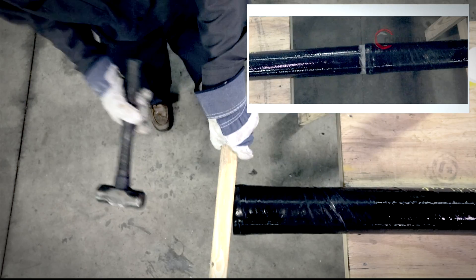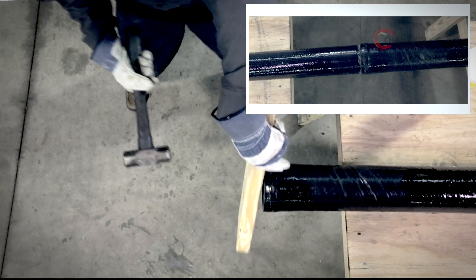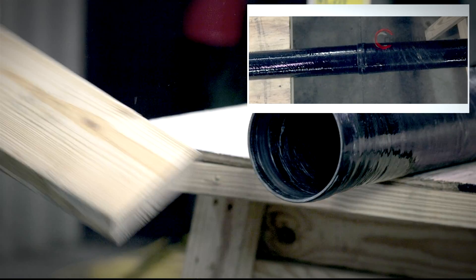Place the wooden block over the conduit straight end. Using the mallet, drive the straight conduit end into the conduit bell gasket end. This will firmly seat the conduits together.